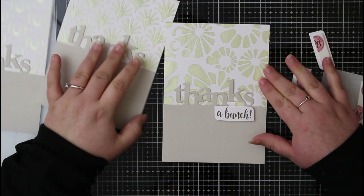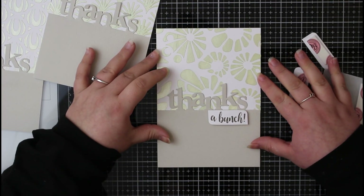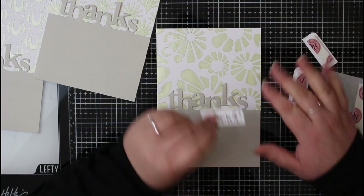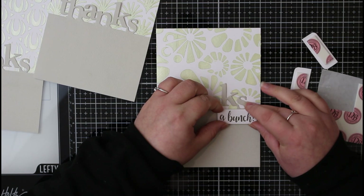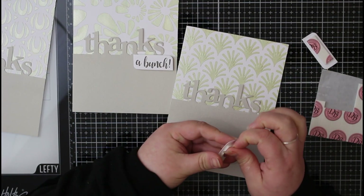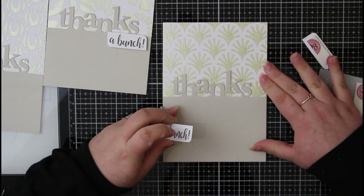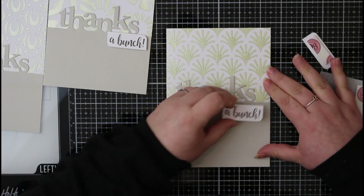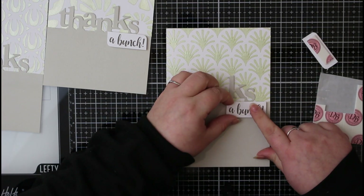I didn't want to use anything stark white and I didn't want a real black ink — I think using this dark gray color just finishes it off really nicely. It's really important to get that placement just right, so I don't press down too hard to begin with until I'm sure that's where I want to pop it. Now I can go ahead and pop the sentiments on the rest of the cards, following the same placement and putting it on the right-hand side.